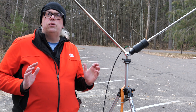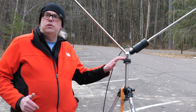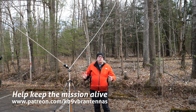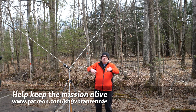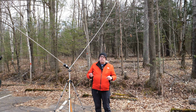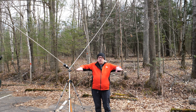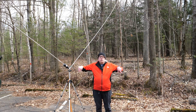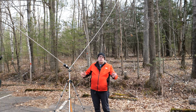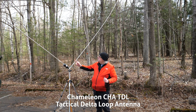First, I think we need to step back a little bit. I'm going to explain what Delta Loop antennas are, what the Chameleon Tactical Delta Loop is, and why I have a different opinion of it. So what is a Delta Loop antenna? Basically, it's a variation of the loop antennas. Classically, a loop antenna would be four quarter-wave elements in a square configuration, horizontally configured into a square-type shape.